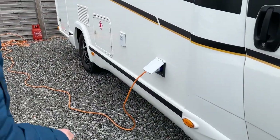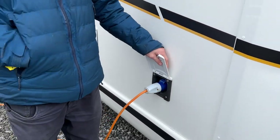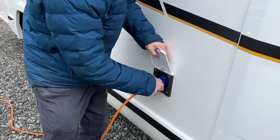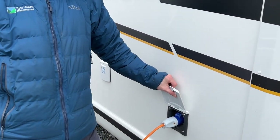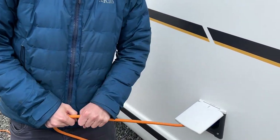Starting the walk round on the driver's side of the vehicle, the first point is how you hook your vehicle up to electric. If you're charging it at home or you're on your site, get your hookup lead, lift the collar, hook the motorhome up first, then the site, and do it in reverse order when unhooking so that you're never walking around with a live lead.